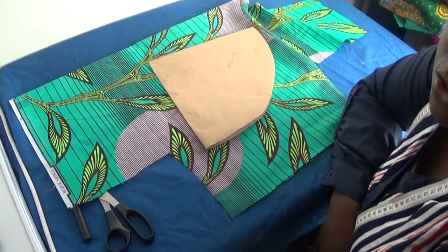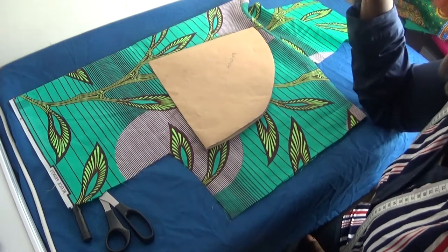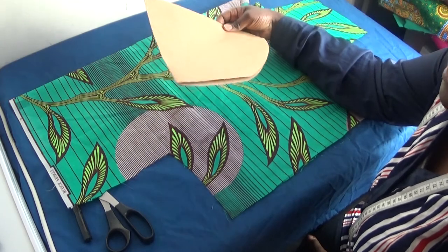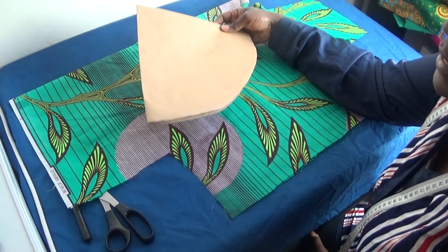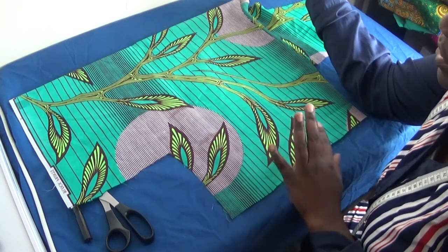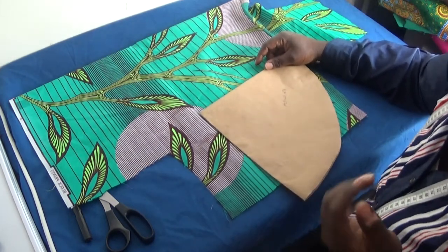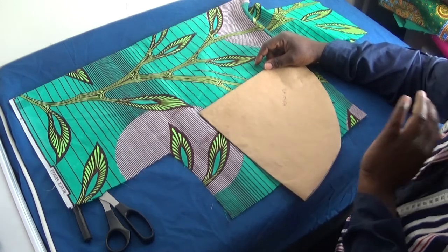Hello everyone, welcome back again to my channel. If you're new to my channel, please don't forget to subscribe and share my video. In this video I'll be making an Ankara satin bonnet. I'll be using a pattern paper which I cut out in my previous video to create the satin bonnet, using a piece of fabric I've used before. Let's get down to the work table.